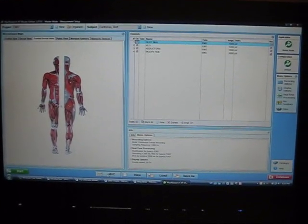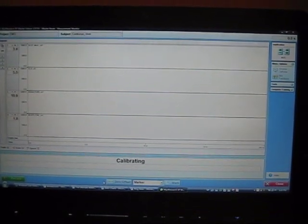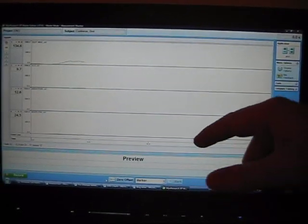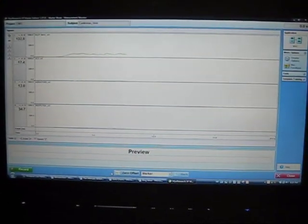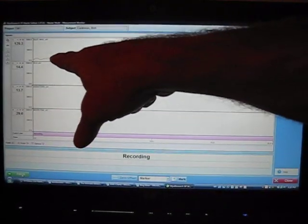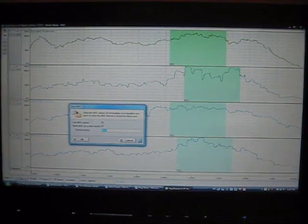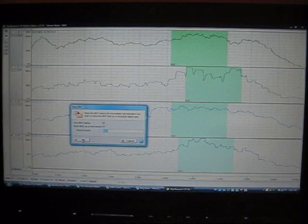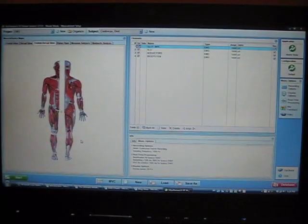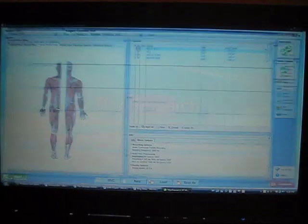Here's what it looks like when I record MVC. I click on MVC, it picks up the connection. I squeeze my glutes as hard as I can — you can see that right there. I hit record, it records, that's as hard as I can squeeze them, and I hit finish. It asks me to store it, and there's the maximum voluntary contraction for the glutes. Now I hit start and can begin recording different exercises.